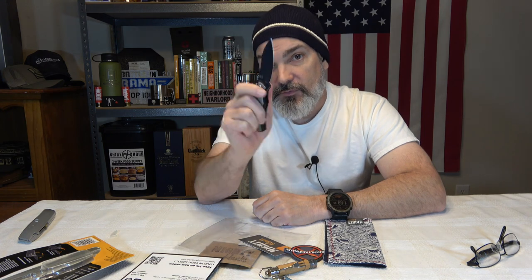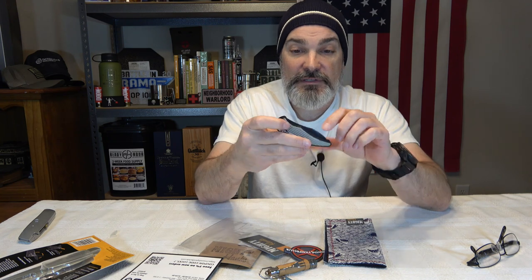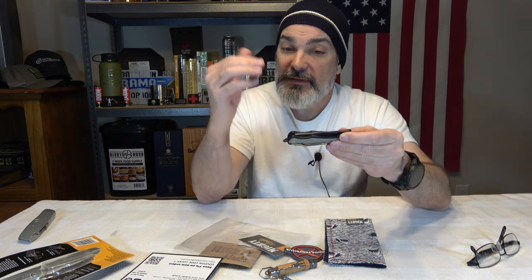Let me know in the comment section down below - what do you think? Do you think this was a good box for $50? Do you think that this is garbage? I really do like this little knife.